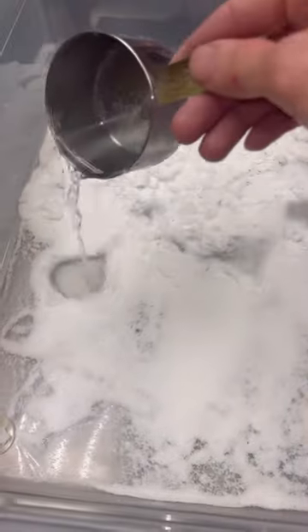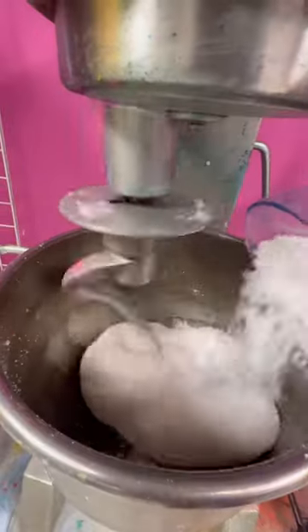How much snow is too much snow in slime? I don't know, we're about to find out. I started out with one scoop of snow and added a bunch of water and it swelled up so much. Look how much snow one scoop made.